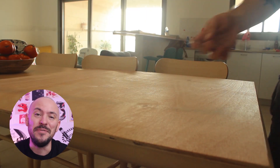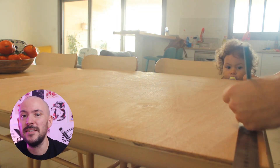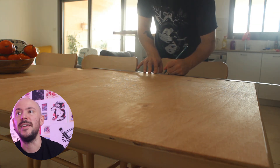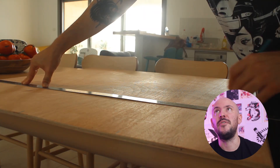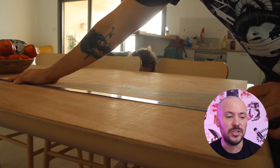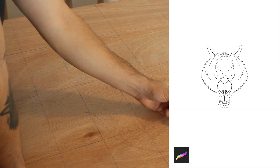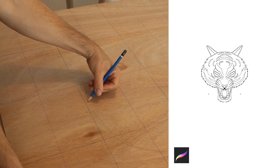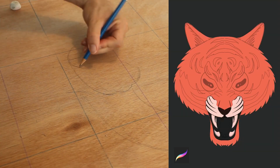Hey guys, I'm super excited to finally share my new painting process. I already shared the sketching process in a previous video, so I'm just going to play it real quick. I should mention that before sketching on the wood panel, I draw the whole thing on my iPad Pro using Procreate first, just to save time — doing everything from scratch on a wood panel would take forever.